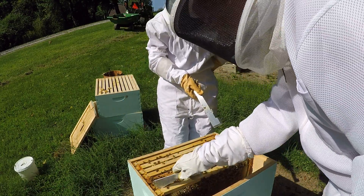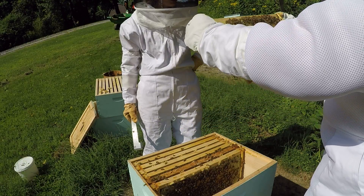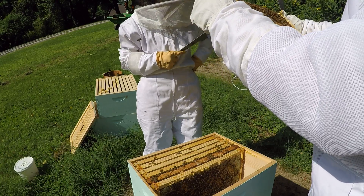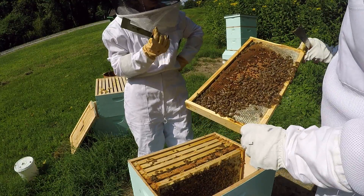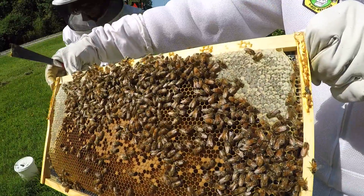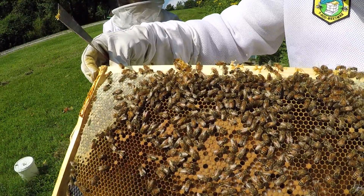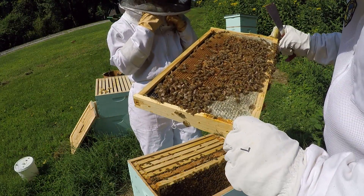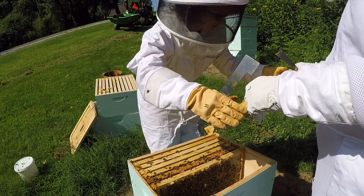I can see some honey happening here — this frame looks good. I want to keep an eye out for a queen. I see some nectar or sugar water there, and there's honey over here. There's capped honey on the edges and capped brood in the middle with very large larvae, so this is a pretty productive frame. And these are not drones on this frame — these are workers.